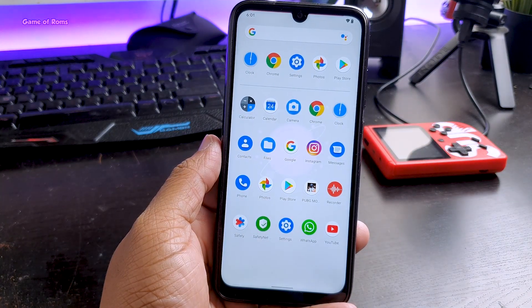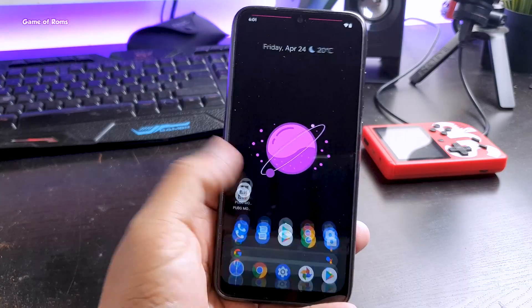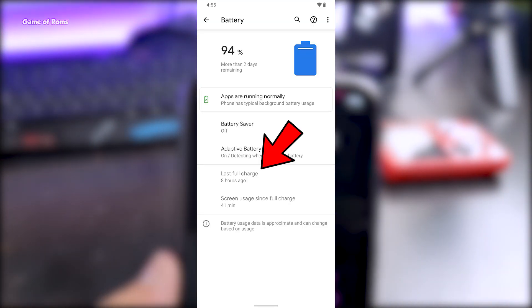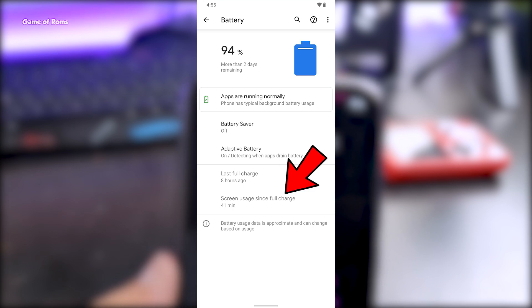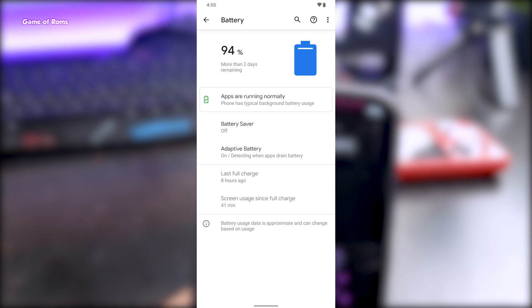Now let's talk about the battery life. Because of the pre-installed custom kernel called Azure, this ROM gives you amazing battery life. As you can see here, my full charge was 8 hours ago, and in those 8 hours I used my screen for almost 41 minutes, and my battery is at 94%.